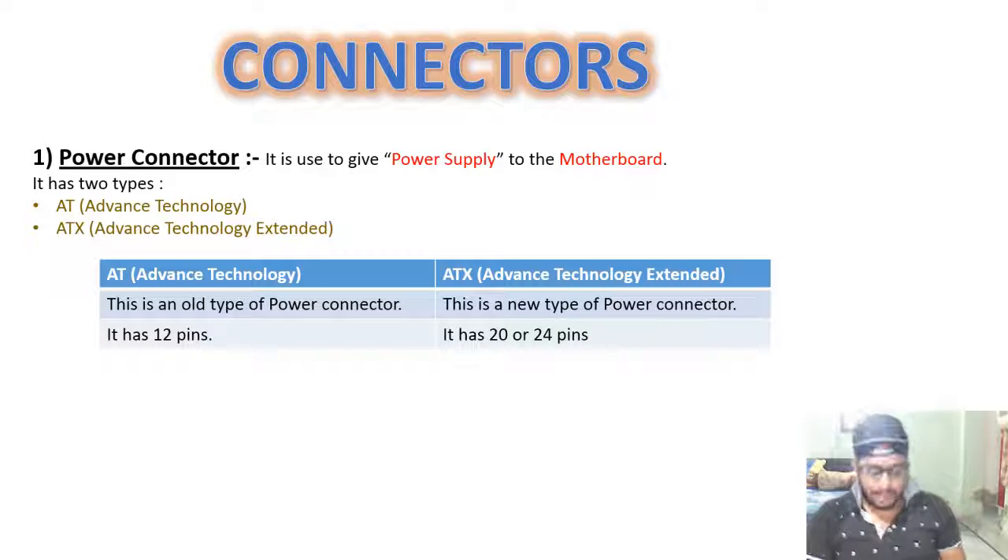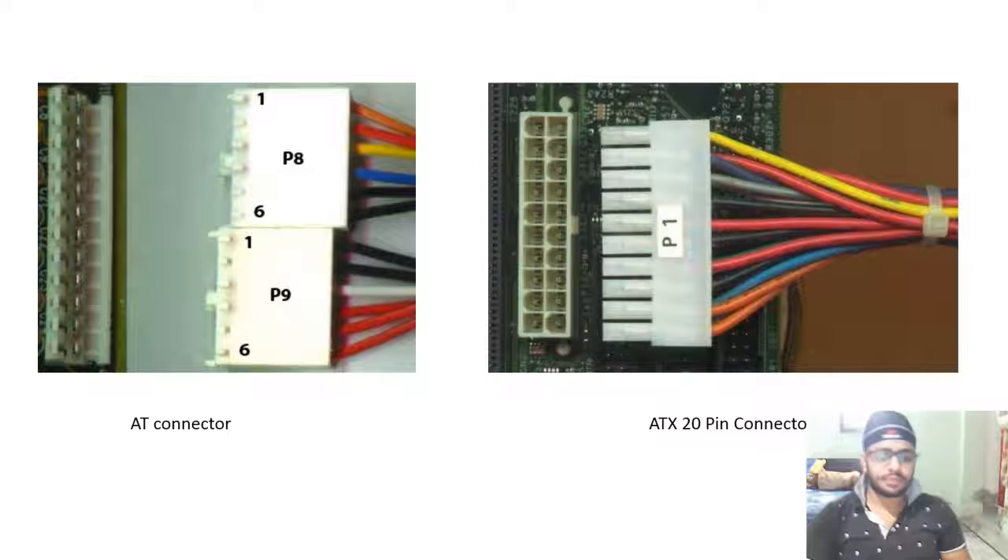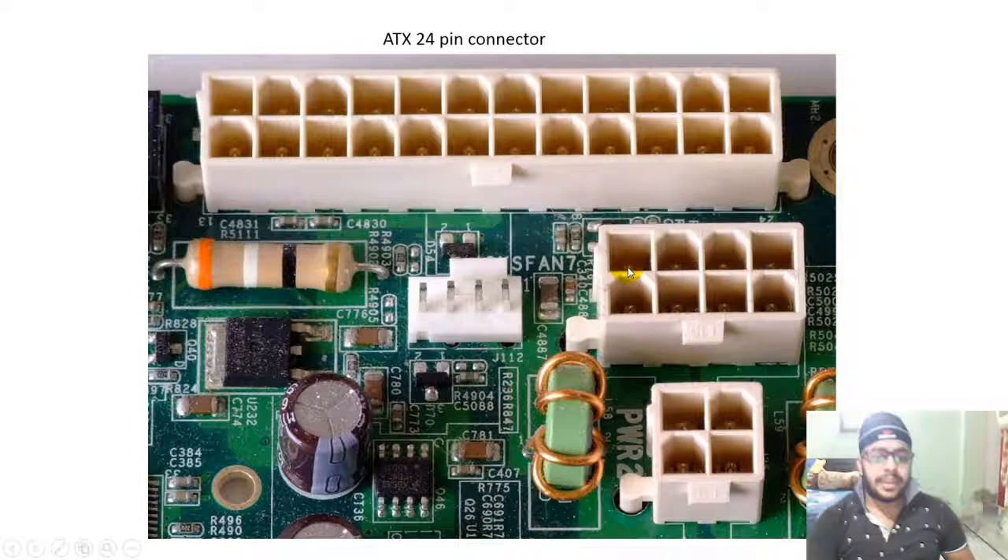This is a 24-pin ATX connector. Here you can see the AT connector with 12 pins, the older 20-pin, and the newer 24-pin ATX connector.